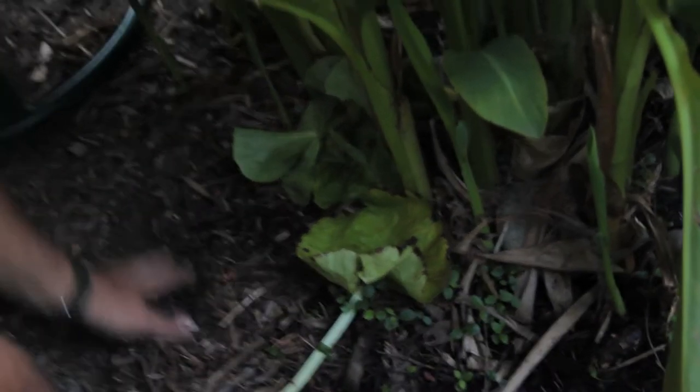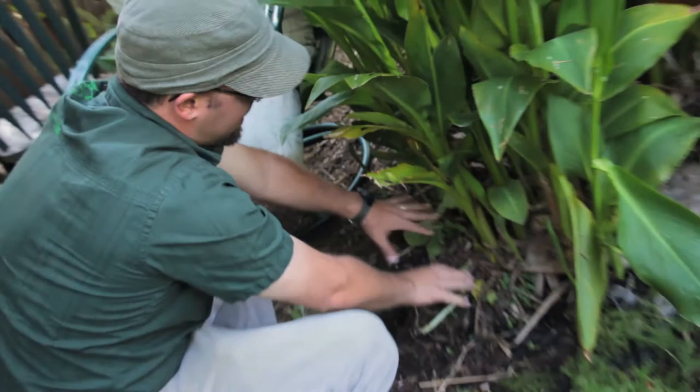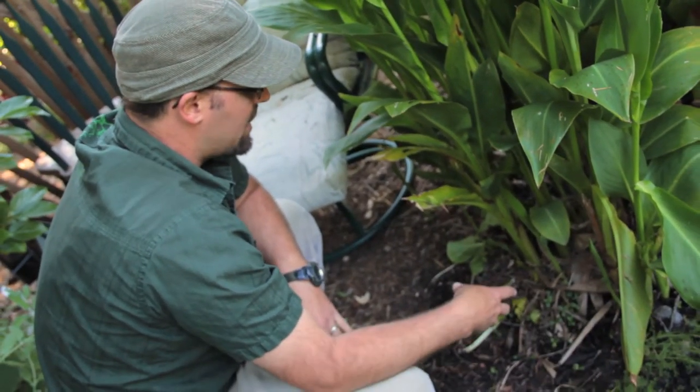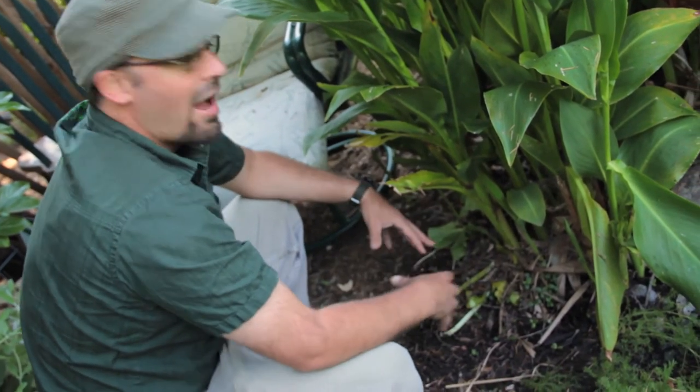Later on, I can take some wood chips or some straw just to throw over it, which will help it maintain its moisture. What happens is worms and microorganisms will get attracted to this as it breaks down, and they'll start breaking it down very quickly.